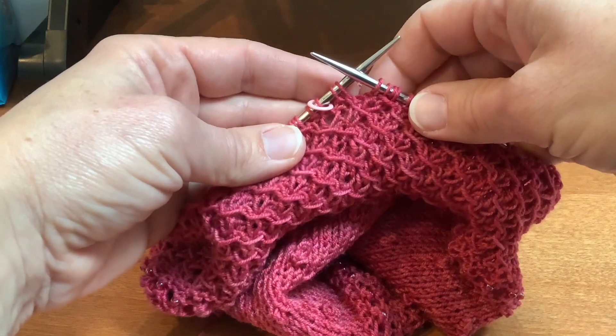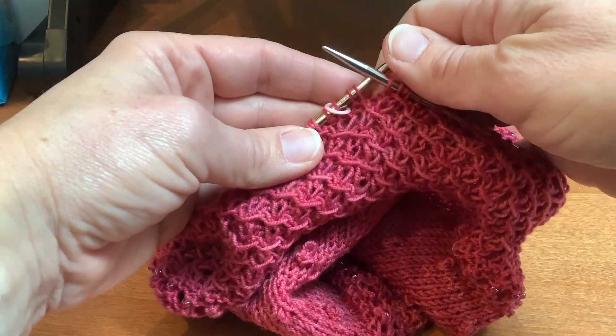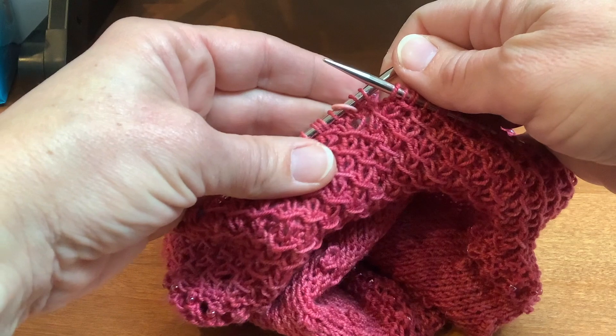In this video I'm going to show you the transition at the end of round 78 of the Hopeful Cowl.